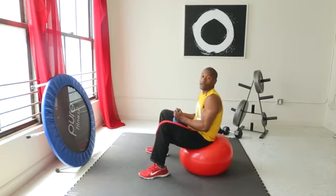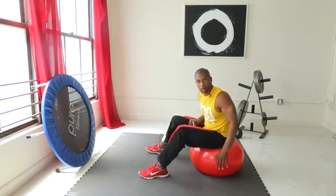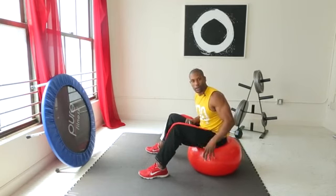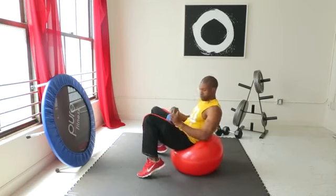We're going to grab our kettlebell to begin our kettlebell pullover. I choose to use a ball for proprioception — that's part of the Meltdown program, getting more muscle recruitment. You can use any platform, but I choose the whole ball.